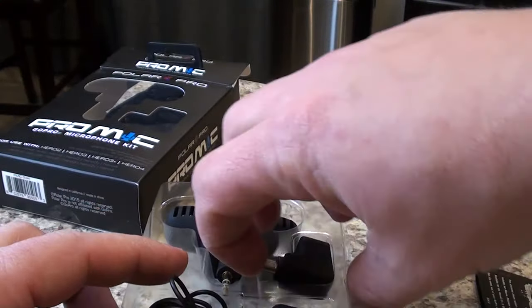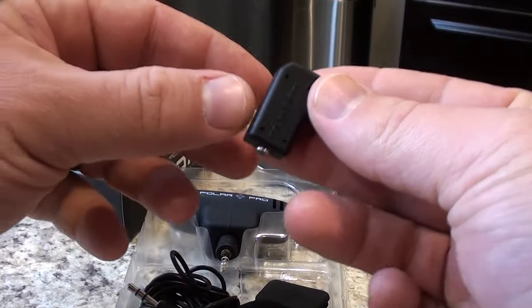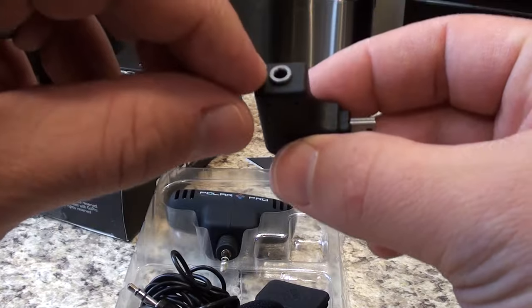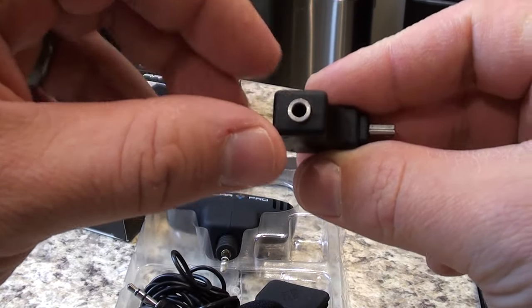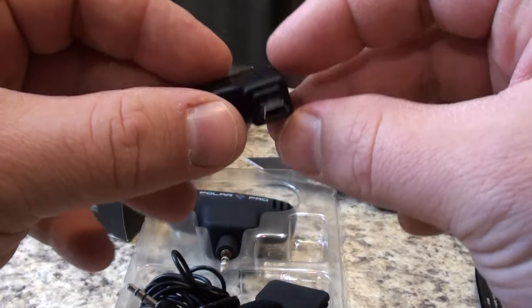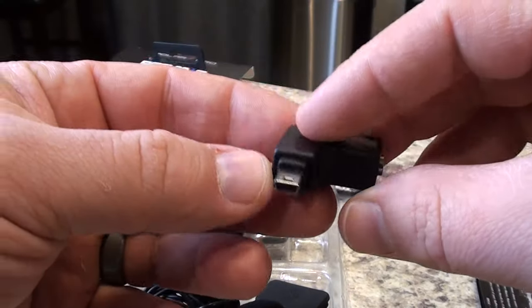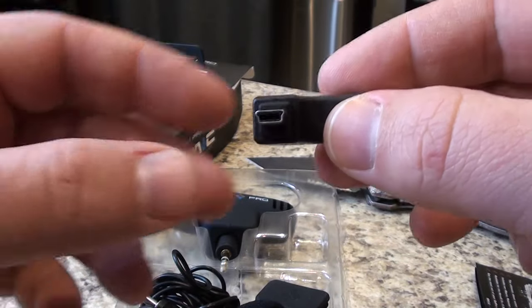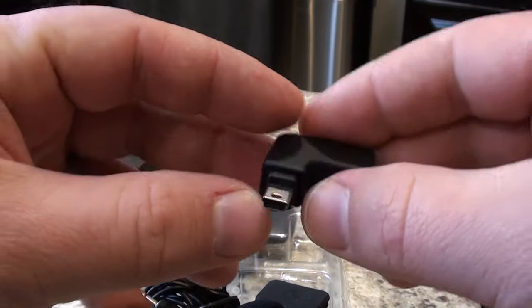First of all, we have this little adapter, and this adapter is a 3.5mm jack. That's where you're going to plug in your microphone, and the adapter here is a mini USB, and that's what plugs into the side of the Hero 3, 3 Plus, and Hero 4 cameras.